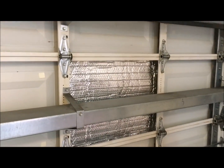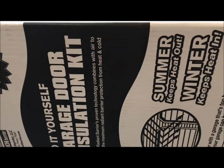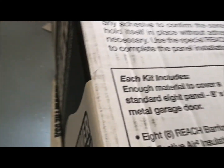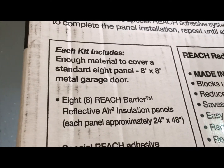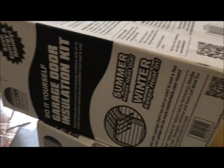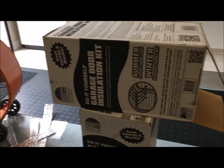There you have it. This particular product only costs thirty-five dollars for each box. At seventy bucks total, you can't go wrong.